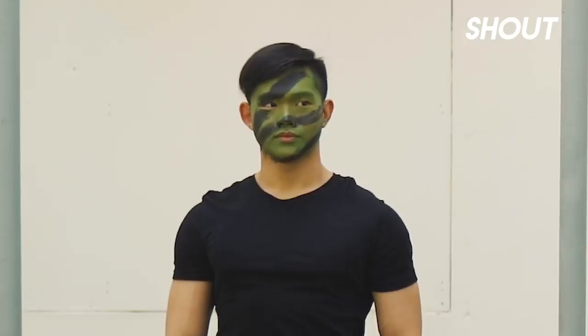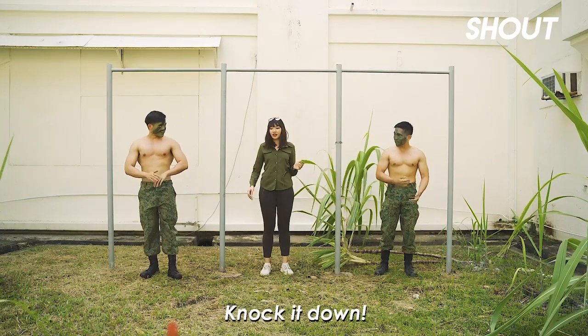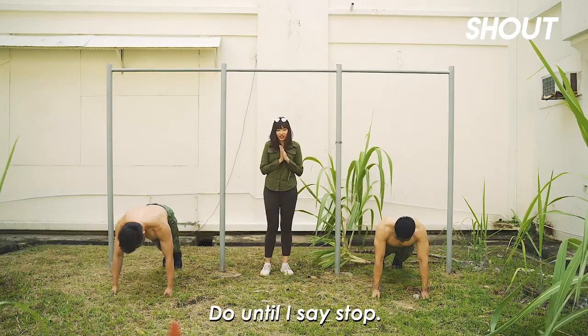Time for the boys to exercise — shirtless. Shirts off. So ready, knock it down. Do until I say stop.